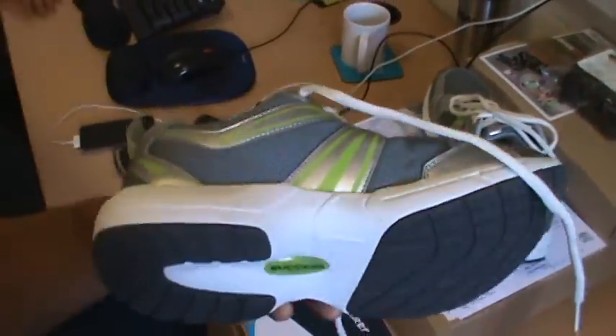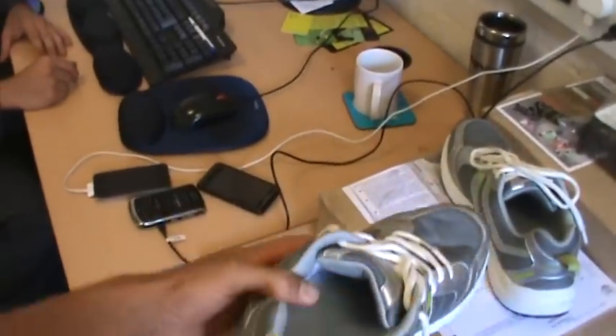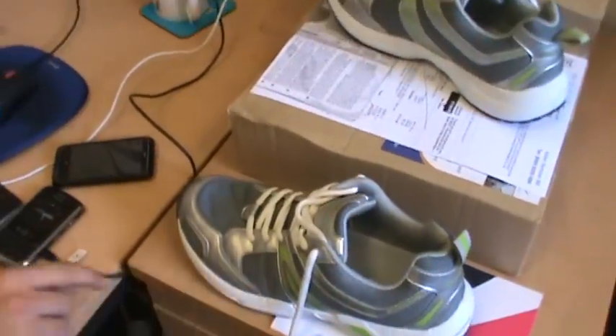Yeah, they're going to be grey, but where the silver is we're going to change it to blue. So it's going to be blue and green? No, dark grey, and then it's going to be blue where the silver is. And then where the green is, it's going to be a red print.